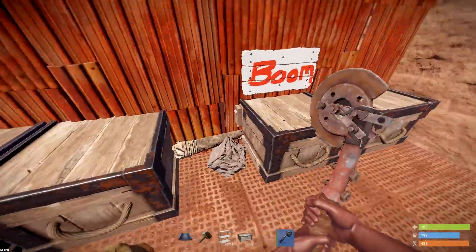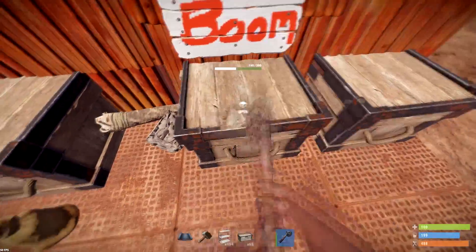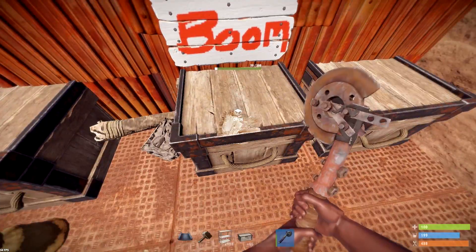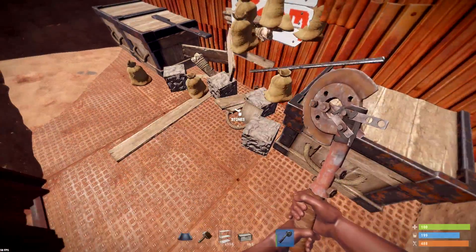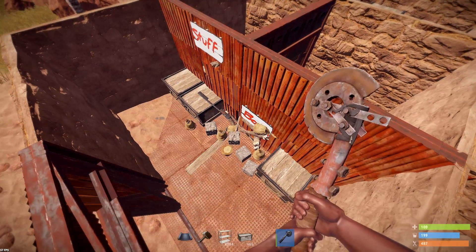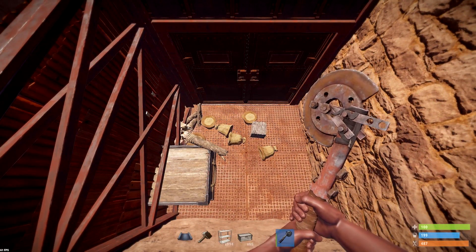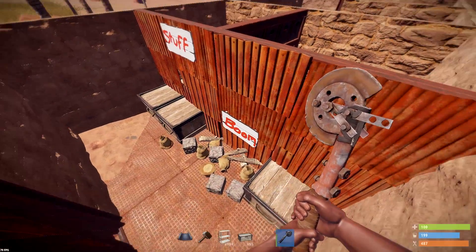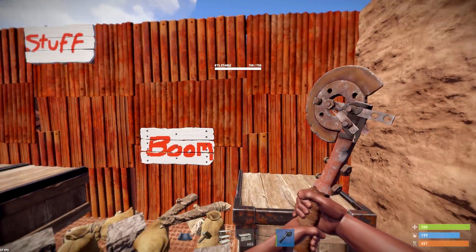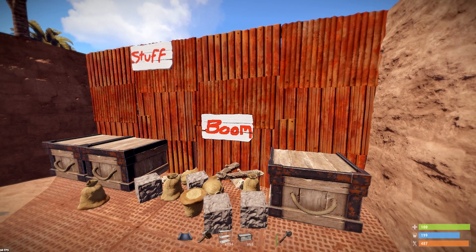Same goes with the boom chest. If you break this, a lot of the stuff fell on this side of the wall, probably because the chest was either 50-50 or somewhat more sticking out this way. But you still had a lot of stuff fall on the back side, which — if this is inside your base — the raiders would essentially have to blow this wall just to get the loot. So that could be actually very useful when it comes to protecting your loot.